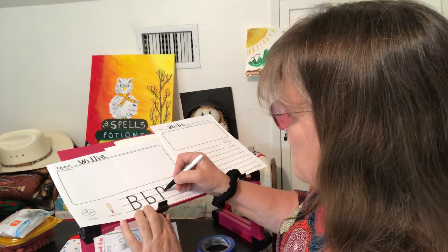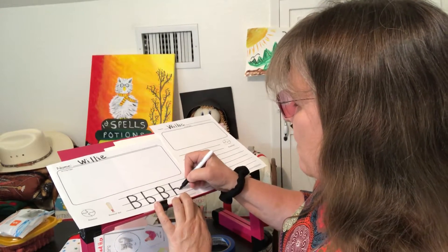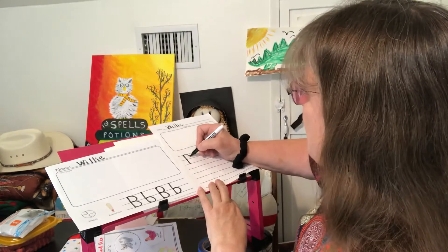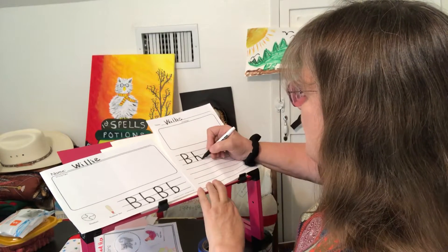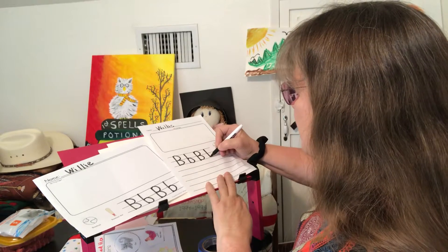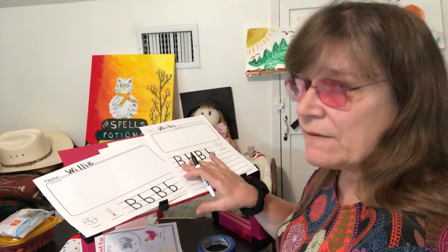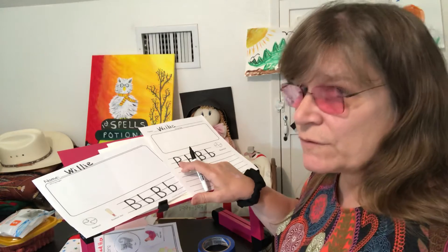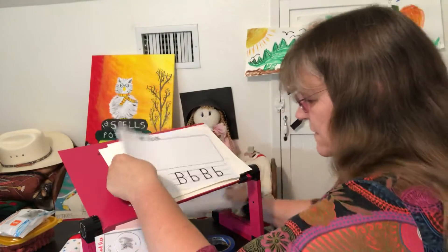The small curve goes right in at the middle. If it was a big curve that would be a letter D. So big line, then start at the middle and make a small curve. Let's do that again: big line starting from the top, small curve, small curve. There's your capital B — or uppercase. Some people call it uppercase, some people call it capital, either one is fine. Now we're gonna draw some pictures — I'll use the big journal page here.